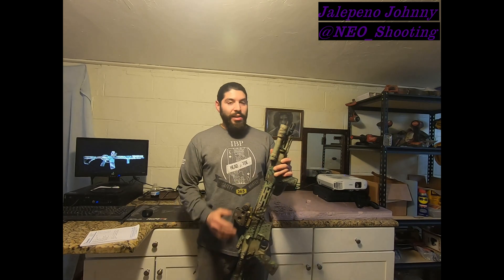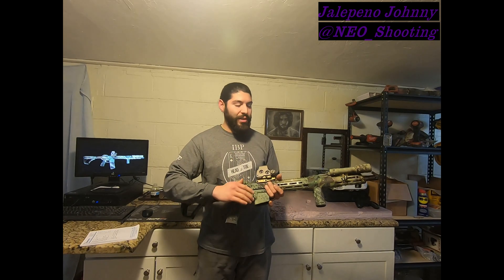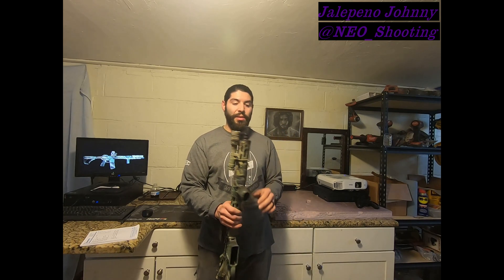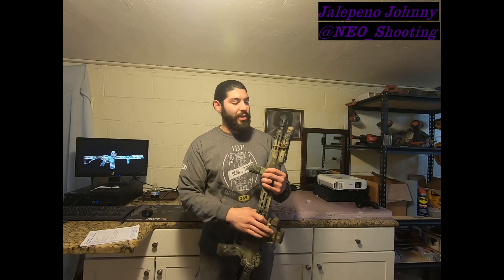We'll do this classic tip to butt. This is the DDM4V7 — that's got the seven-sided M-LOK rail, Picatinny on top. 15-inch rail, 16-inch barrel with a Daniel Defense version of the A2 birdcage.